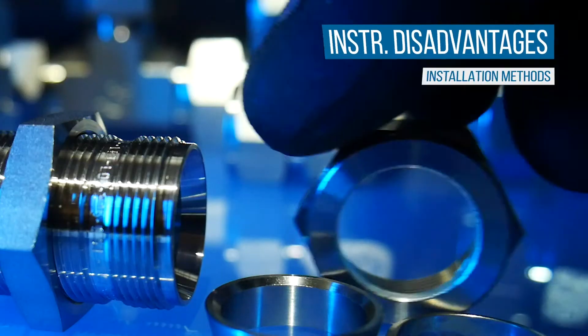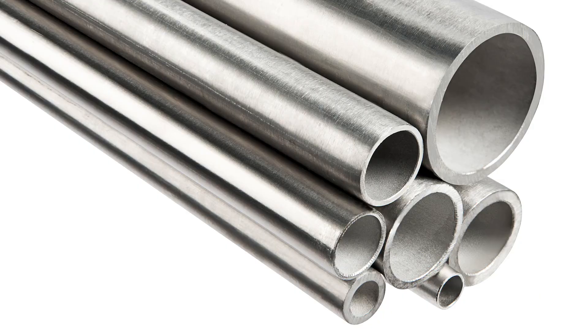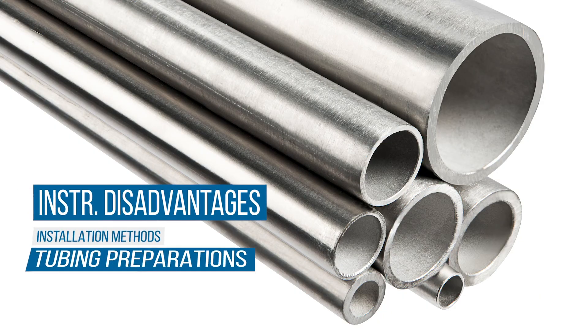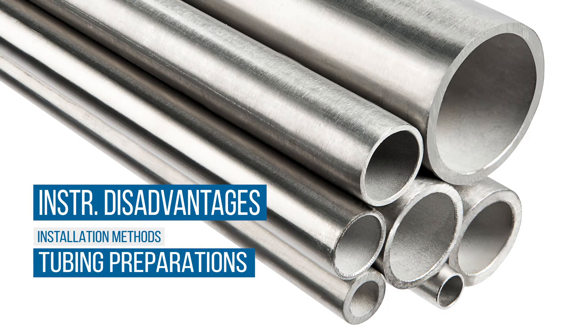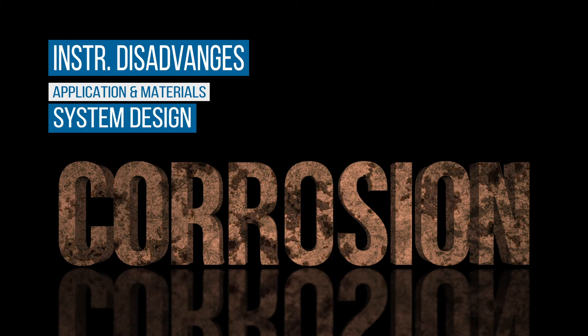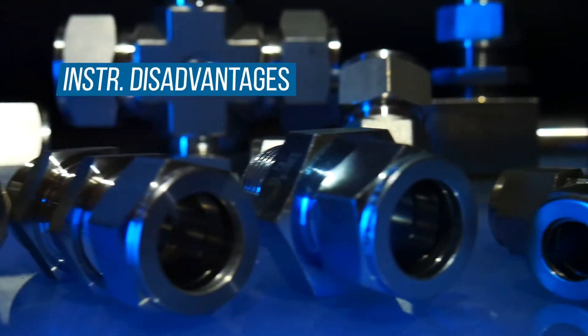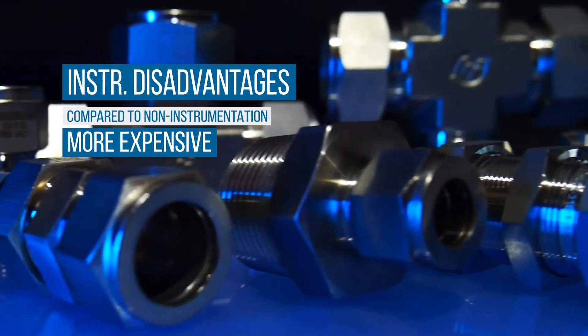In some cases, lubrication is required on the threads of the mating nut to prevent galling. The tubing needs to be carefully cut, deburred, chamfered, and free of defects or scratches before installation. The application and materials used in the manufacturing of the fittings make corrosion a consideration during system design. Finally, they are more expensive than non-instrumentation style fittings.